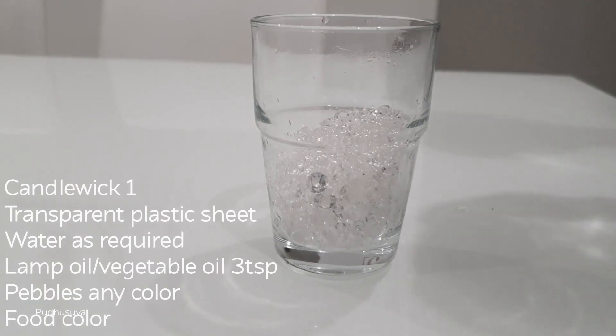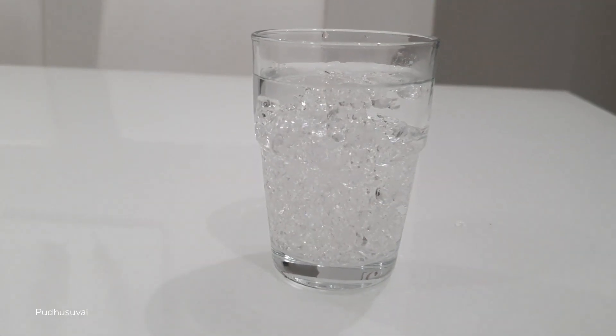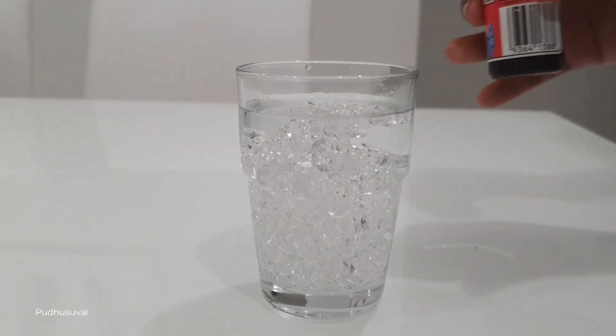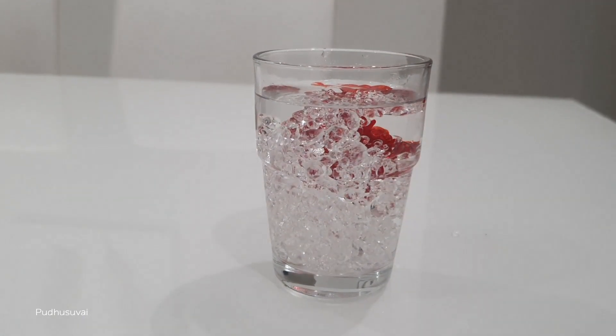The other candle is used with pebbles and food colour. Add food colour. Food colour will be used with a drop of paint. Follow the procedure from the first candle.